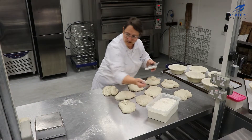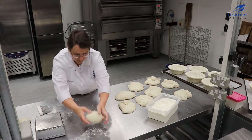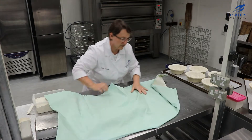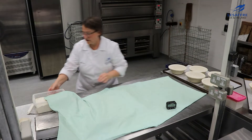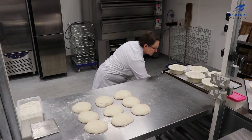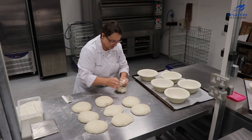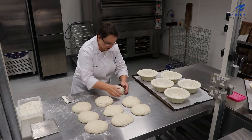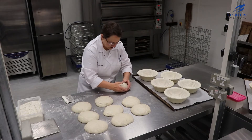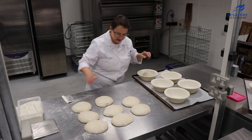I'll give this a gentle mould and then leave it for 15 minutes. Now we're going to give it another shape and put it in the bannetons ready for proving. We don't want to be too rough with it, but we do need to make a nice shape with the seam on top.